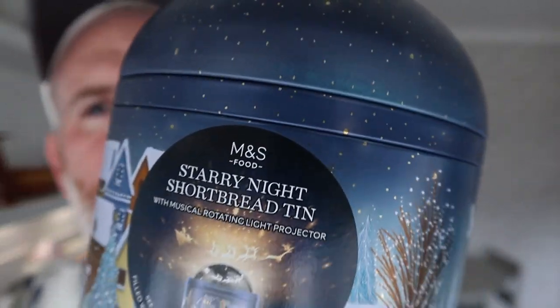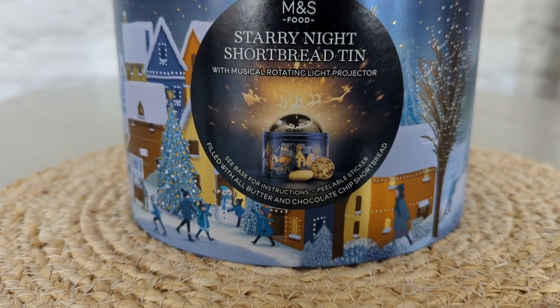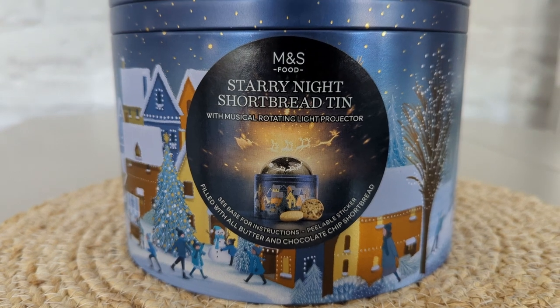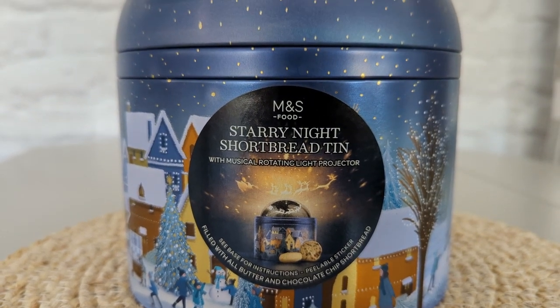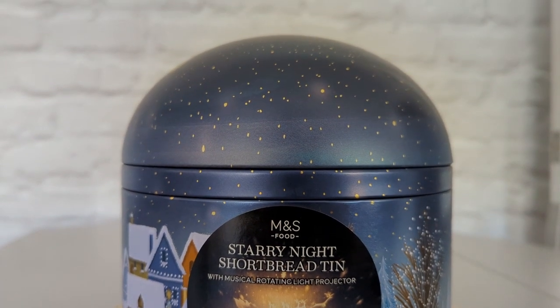Look at this — this is almost the crème de la crème of Marks & Spencer's light-up tins. Marks & Spencer have been doing light-up tins — they do them on Easter, they do them on Halloween, they do them on Christmas, they've done them on Christmas for years. We've had a few. There's a cup of tea one, they do a hot chocolate one, all in different colours — these really nice tins, all made of metal.